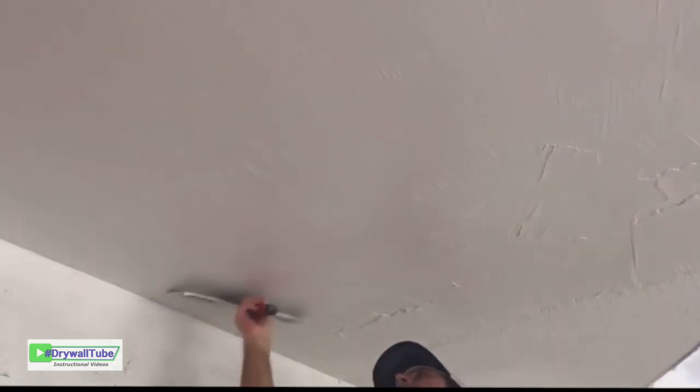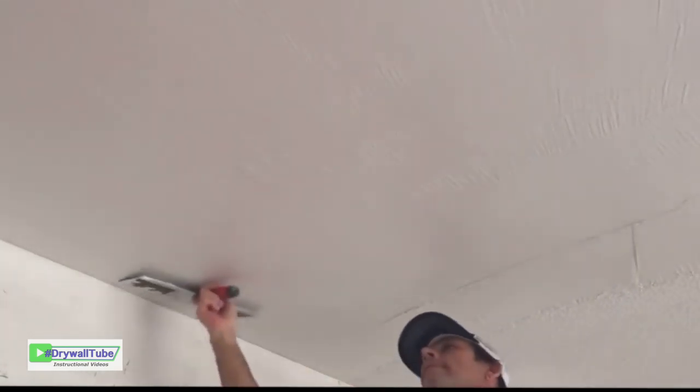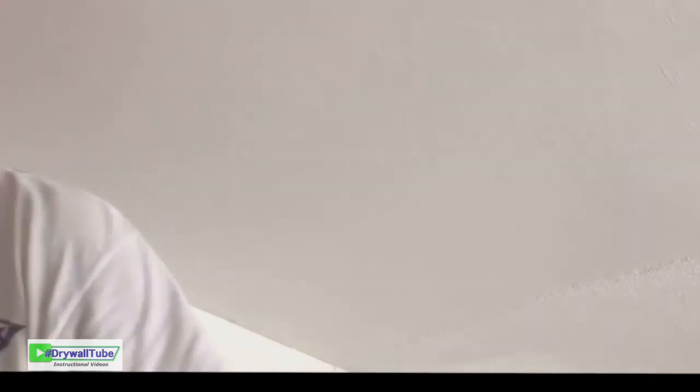When you're pulling, you want to keep the side of the knife that's going over the popcorn kind of raised, or you're going to get some heavy chatter marks or ridges. I give it 24 hours to dry — it'll probably dry a little sooner, but 24 hours is a good rule of thumb.